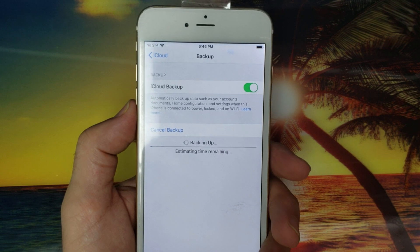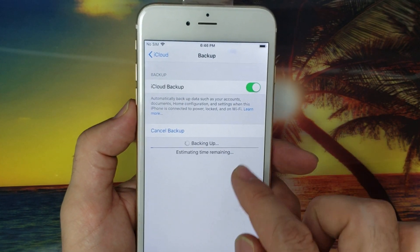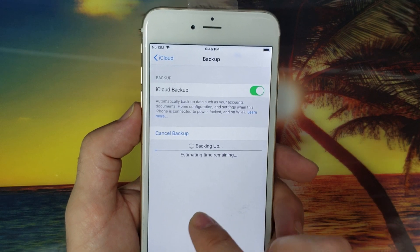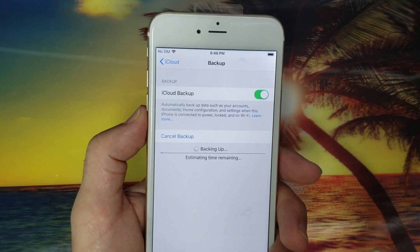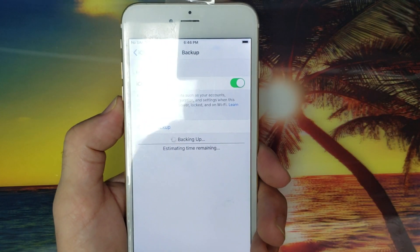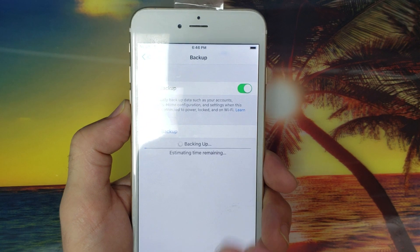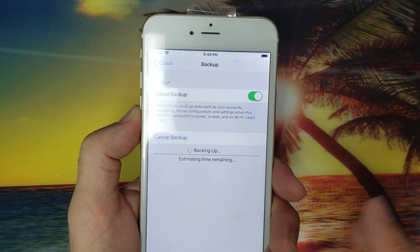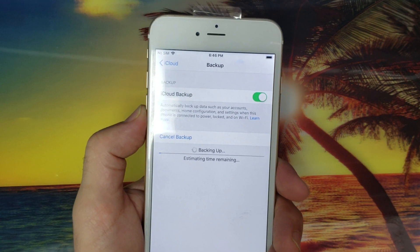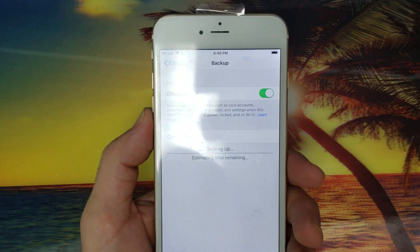One more thing about the backup: you cannot back up all your information to the cloud if you have too many gigabytes used on the phone, because the cloud storage space is limited. If you need more, you need to buy it — I think you pay $1 for five gigabytes.